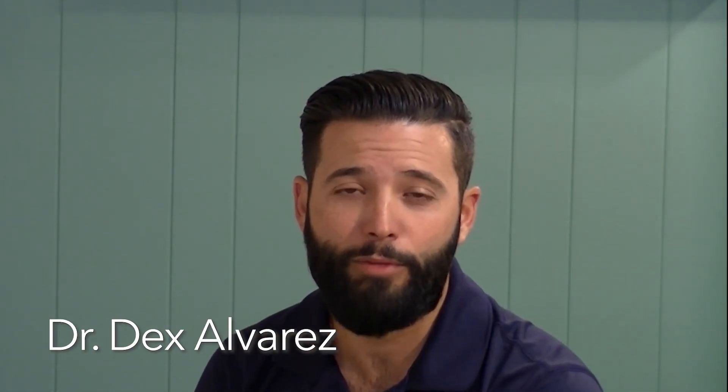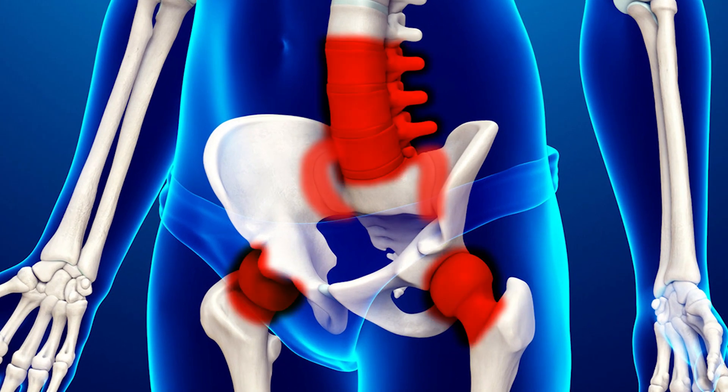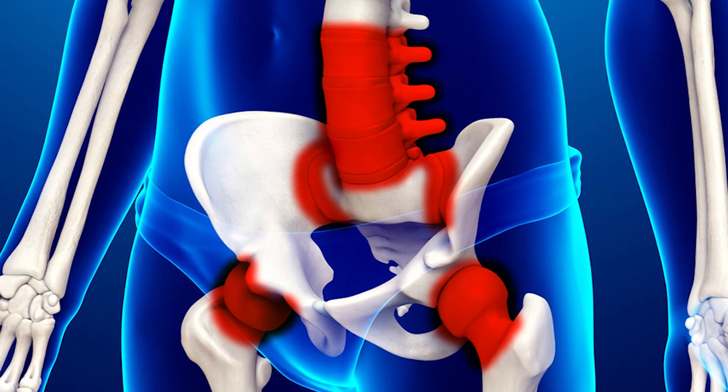I'm Dr. Dex Alvarez and I'm endorsing the Sweet Cheeks bicycle seat. It's a perfect option for patients who are suffering with lower back or hip pain to be able to get the proper amount of exercise on a bicycle without further aggravating those issues in the lower back, hip, or SI joint. Exercise while utilizing the independent motion that the seat provides.